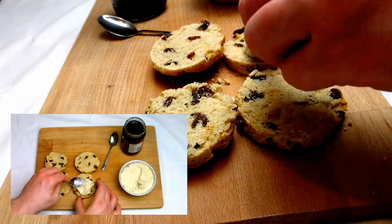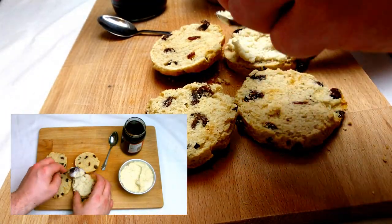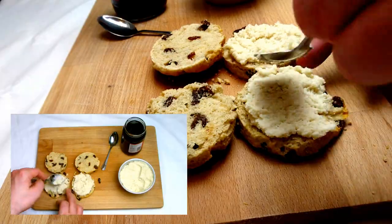Place a good helping of your almond cream on the base of the scone — or the top, that's always been a great matter of debate! Then take a jam of your choosing and place on the opposite side, and then sandwich the pair together.